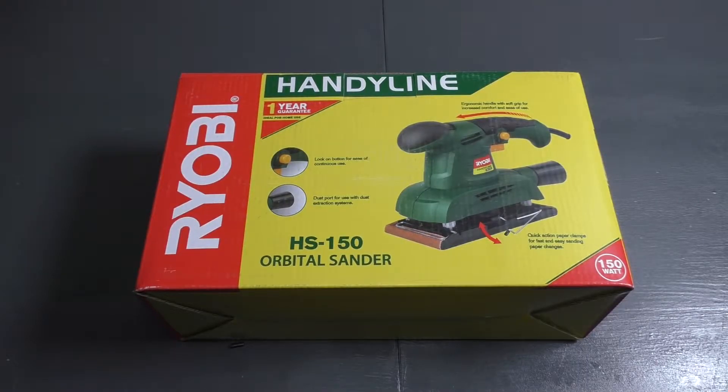What's up everyone, Niku here, and in this episode we're going to be having a look at the Ryobi HS150 Orbital Sander. This is from Ryobi's HandyLine range, so it makes it super affordable.